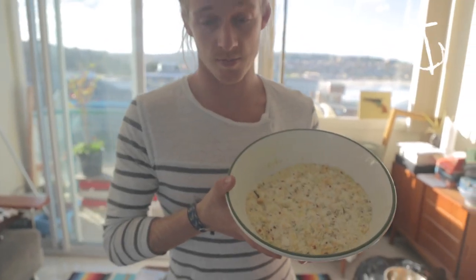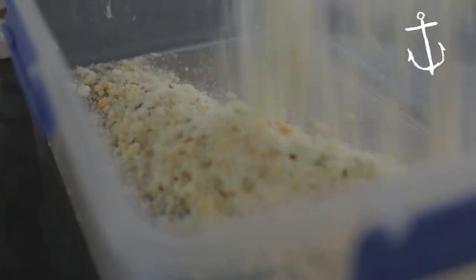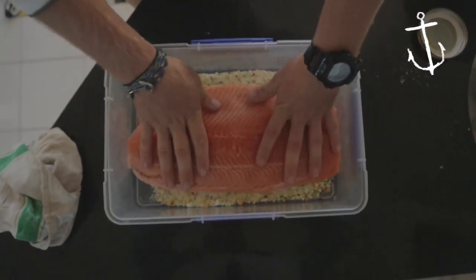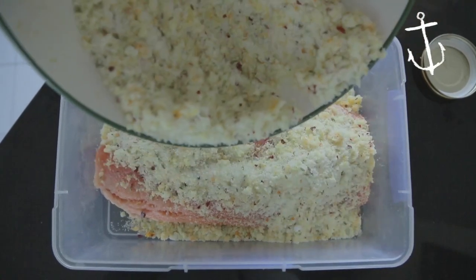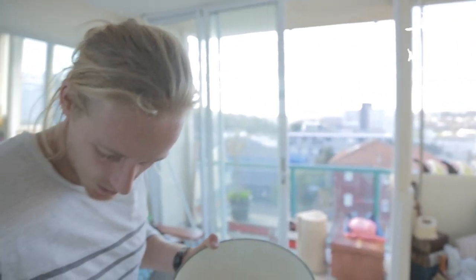Put your curing mix straight into a takeaway container, or a container that's going to fit your fish. You just need a base coat first, straight down in here. Pop the salmon straight in there and press it down to make sure the salt is all in contact with the skin. Add the rest of the salt and sugar mix on top. This is going to last a week and a half, two weeks if it's done properly. Make sure it's all in contact — every bit of that fish has all that sugar and salt on it.